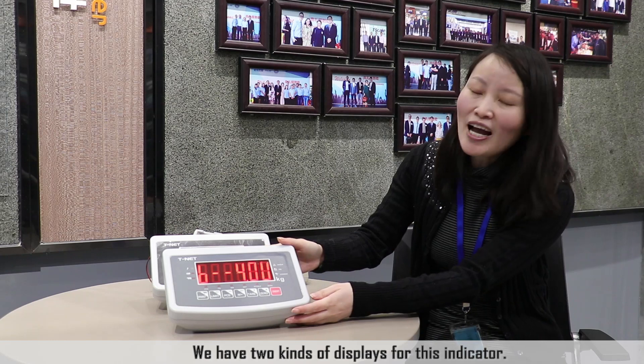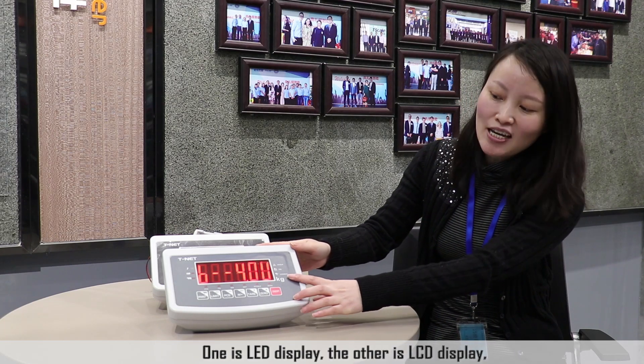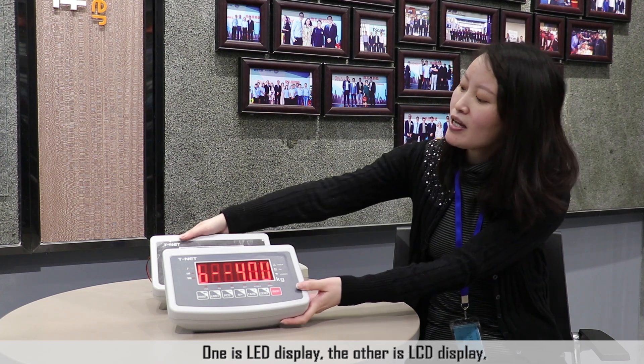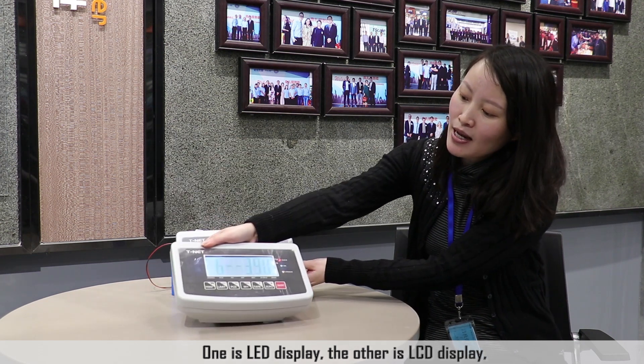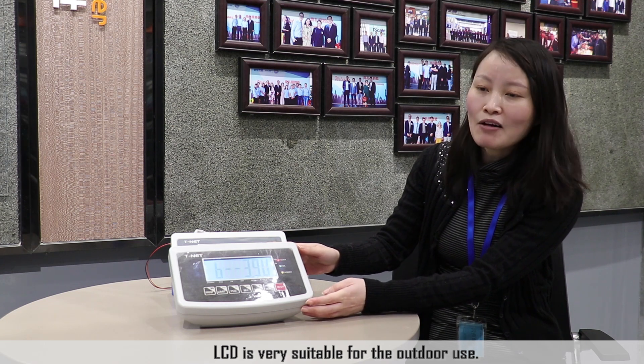We have two kinds of displays for this weighing indicator. One is LED display, the other is LCD display. LCD display is very suitable for outdoor use.